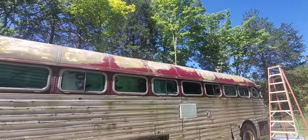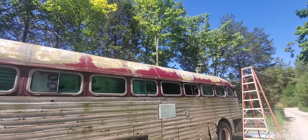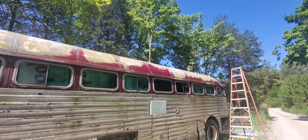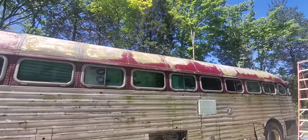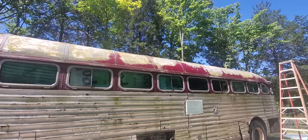We're going to let that dry for a minute — I'll probably come back out and rinse it one more time. It's time for a hydration break because the temperature is getting up there. I think one more rinse, let it dry again, and then we're ready to start rolling some stuff on the roof.